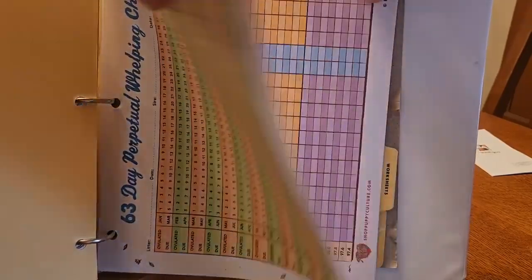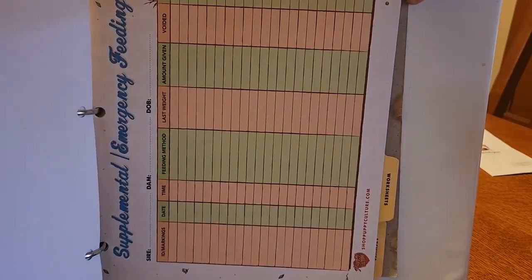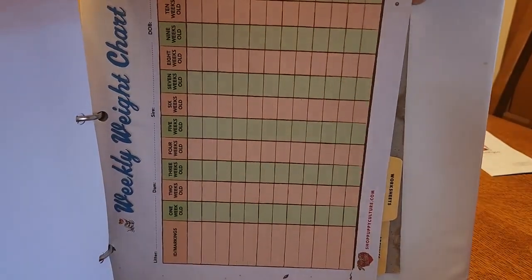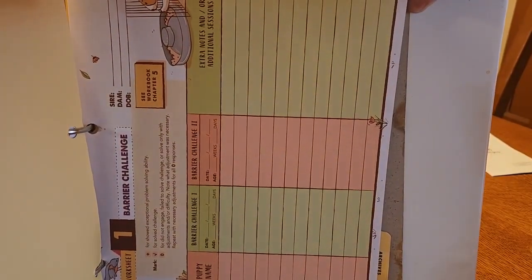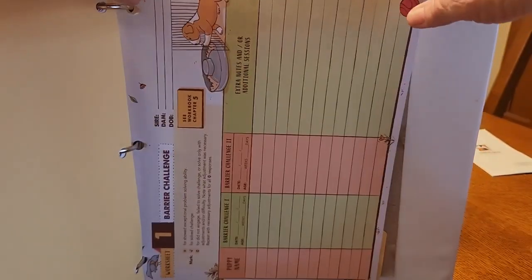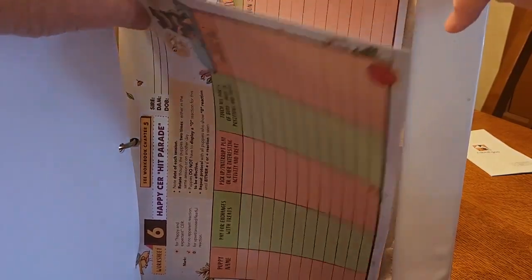We have different charts — our perpetual well-being chart, a temperature chart, and a supplemental emergency feeding chart. Everything with our dogs is charted. We weigh them and write down different experiences. We also do the barrier challenge, which is basically seeing if they can get out of a sticky situation, and we do treats on grooming tables.